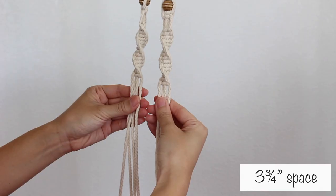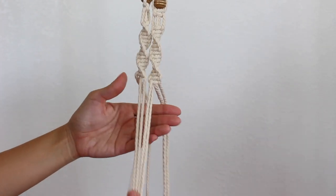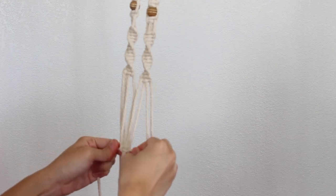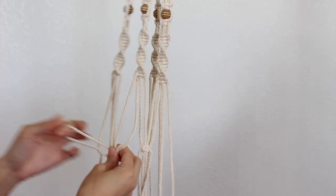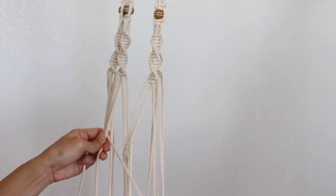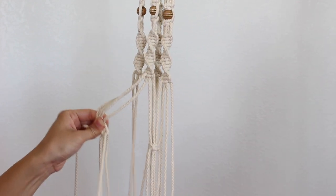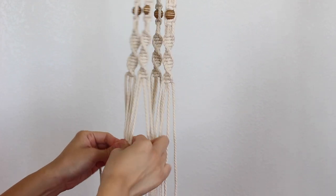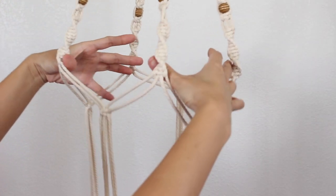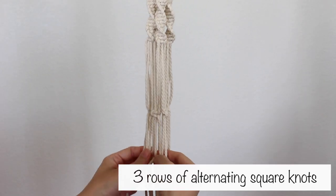I left about a 3 and 3/4 inch space and made alternating square knots. To do this, take 2 cords from one group and 2 cords from the group next to it, then make a square knot. Repeat this with the rest of the cords. I made 3 rows of alternating square knots with 2 inch spaces.